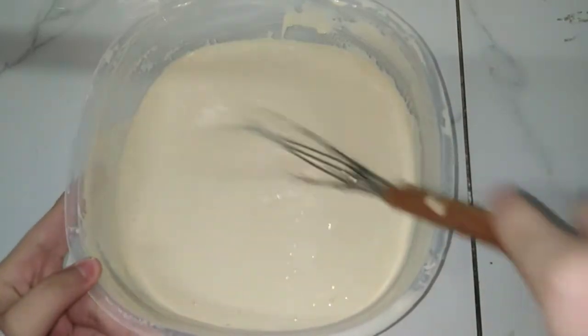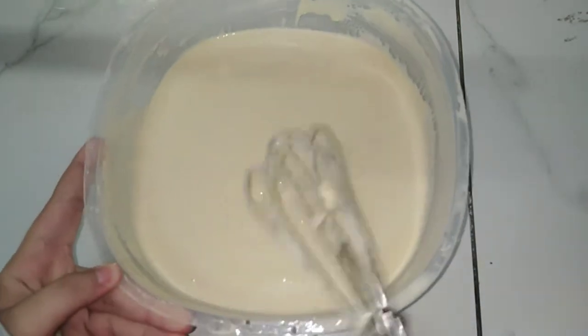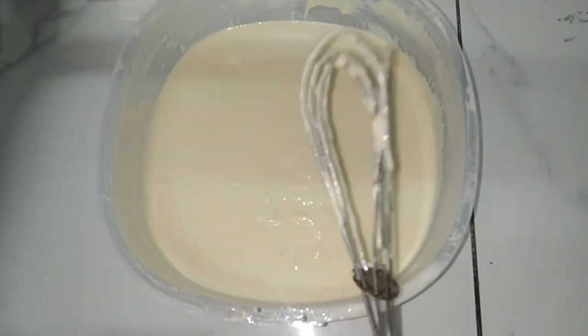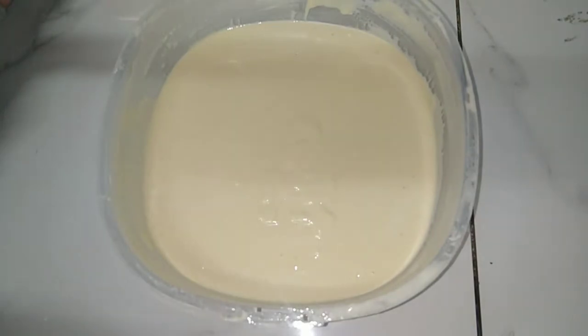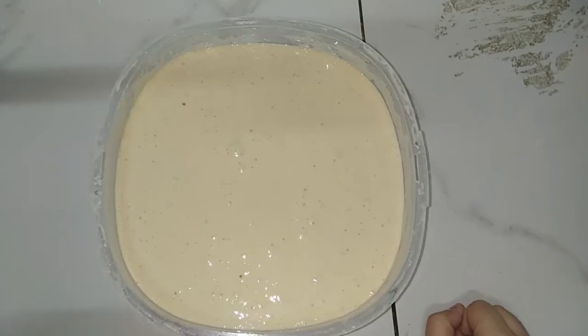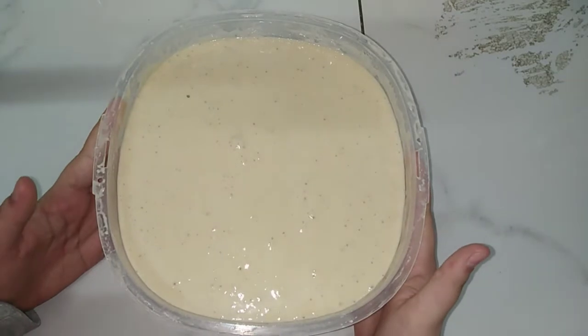Here, this is the texture of the dough. Now I will leave it to ferment and come back. And here, this is the dough after it has fermented. Now we will see what we will do with it.